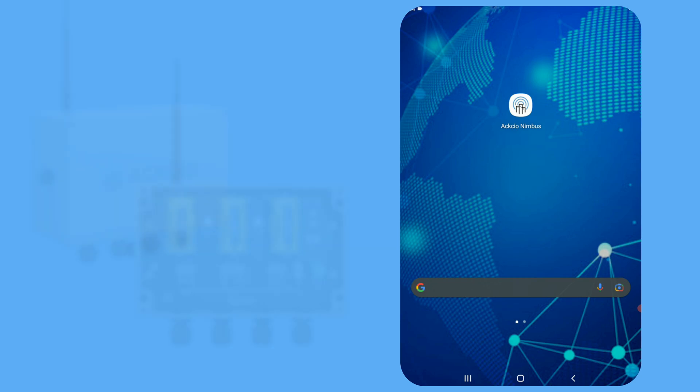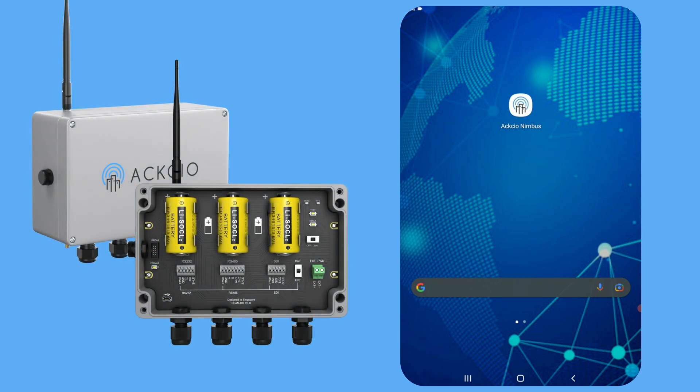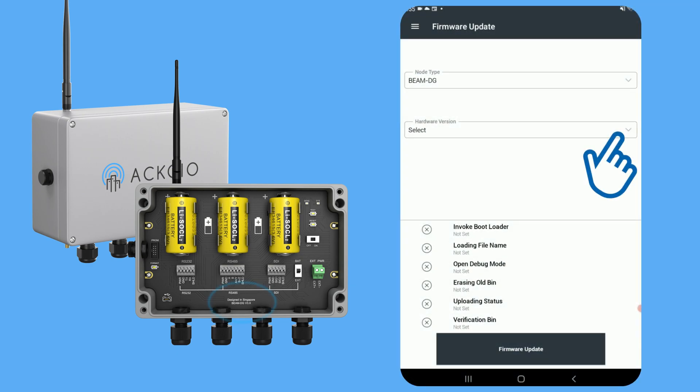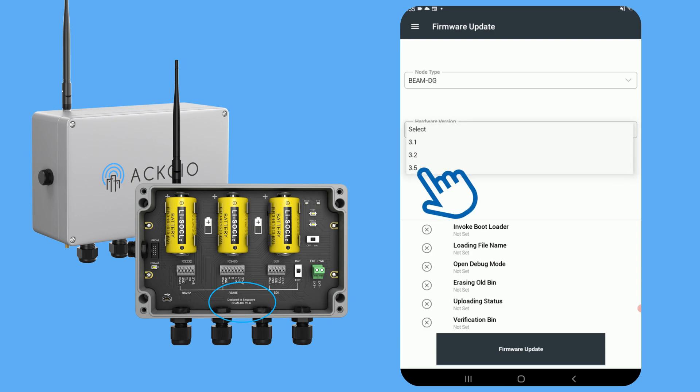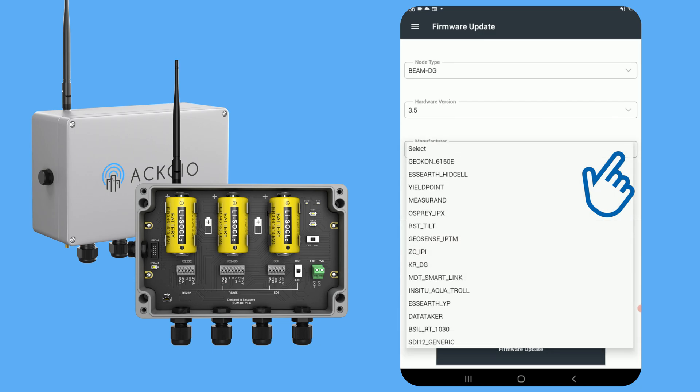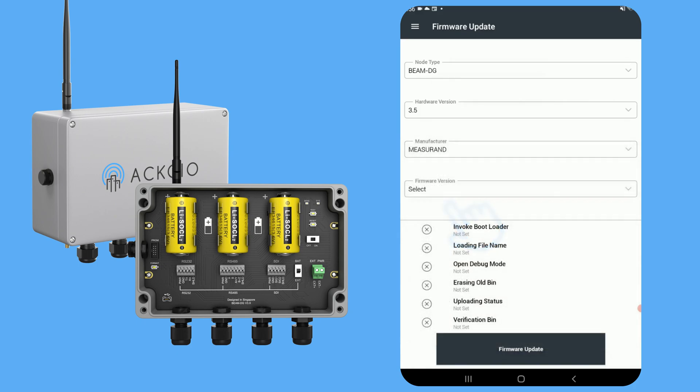The process is a little different for our digital nodes, as they run on sensor-specific firmware, so they must be updated to the firmware made for the sensor intended to be used. To update your DG node, select your node and hardware versions as you would for any other node. After selecting your hardware version, you will see a drop-down menu appear labeled Manufacturer. From this menu you can choose from all of the different digital sensors that have been integrated to work with our nodes. Next, choose the latest version available from the firmware version drop-down menu.